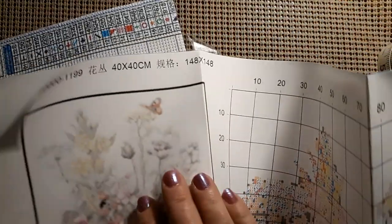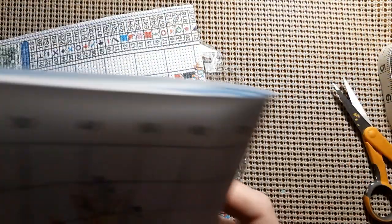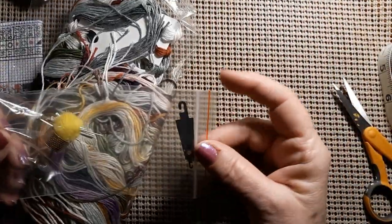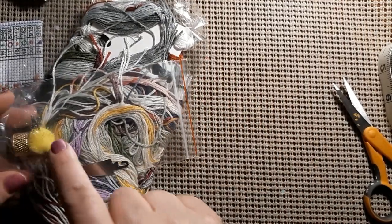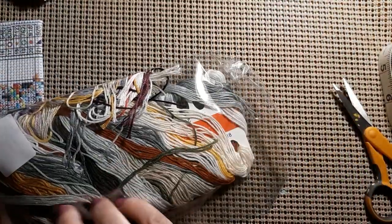It does have instructions down here at the bottom. I'll fold this in half because it's getting too big. It has the product number, how big it is — 148 by 148 — so it's not very big being a 40 by 40. The symbols on this are very nice, very clear, very easy to read. It is a partial. Let's take a look at the colors. It kind of has a little kit here: you get a threader, a poof ball, five needles, and a so-called thimble. We have 100 of those right now.